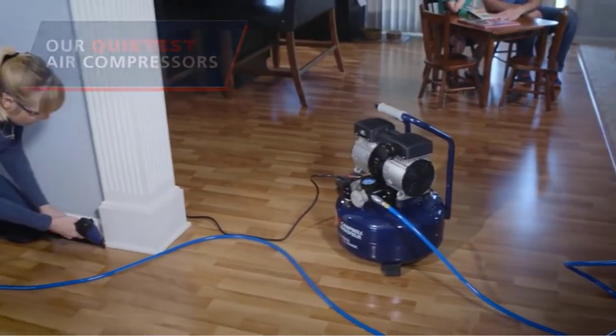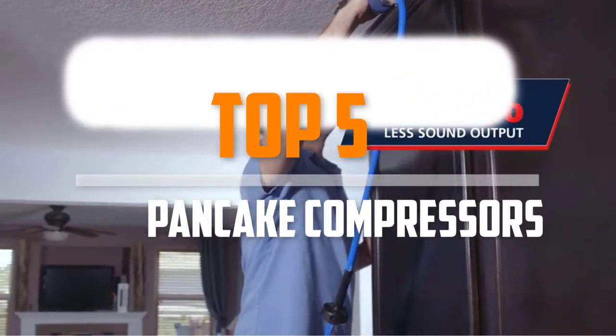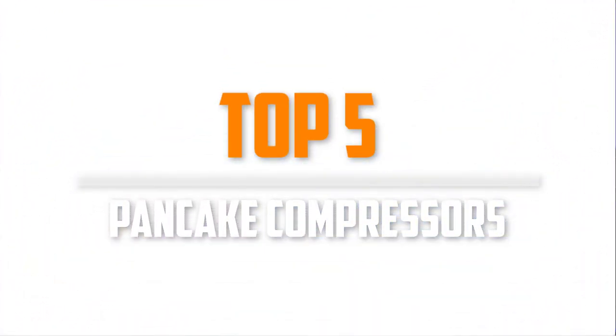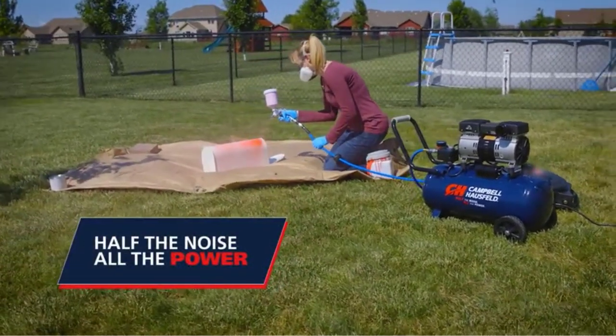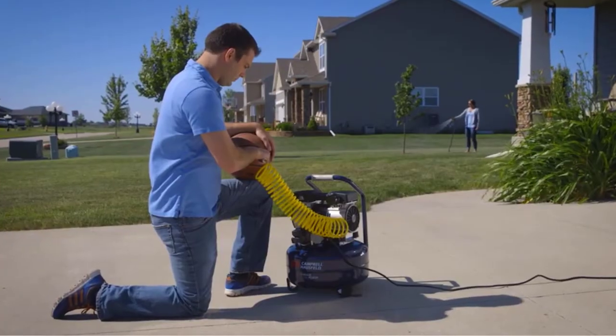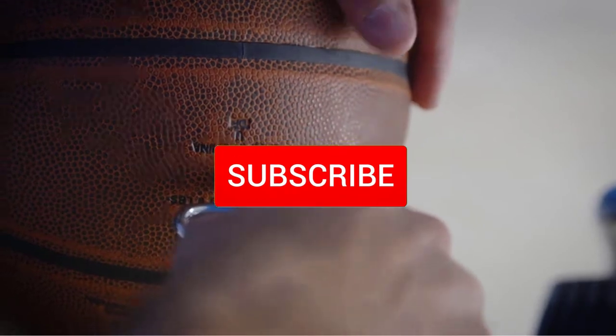Are you looking for the best pancake compressors in your budget? In today's video we break down the top 5 best pancake compressors available on the market. This list was made based on price, quality, durability, and more. To find out more information about these products, you can check out the description below, and make sure you subscribe for more reviews.